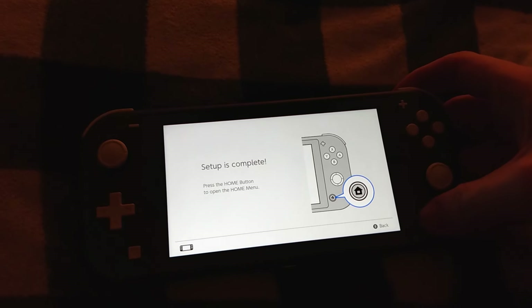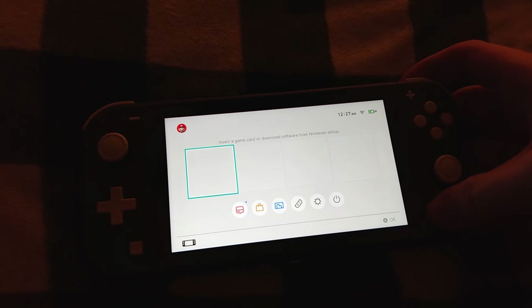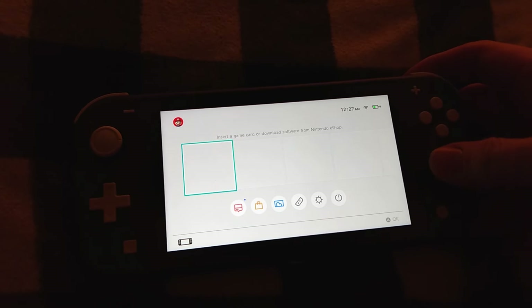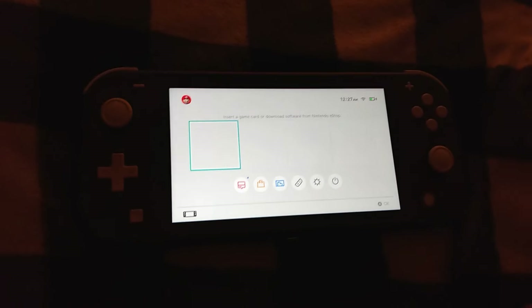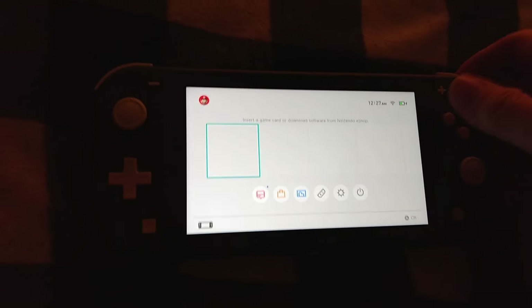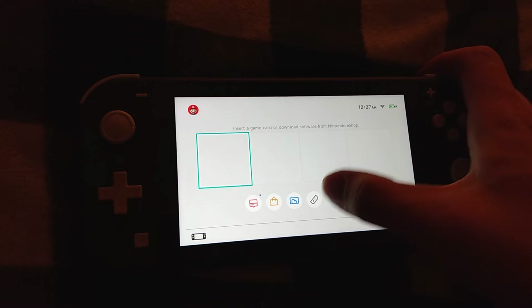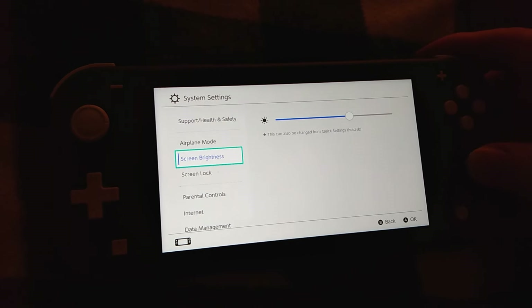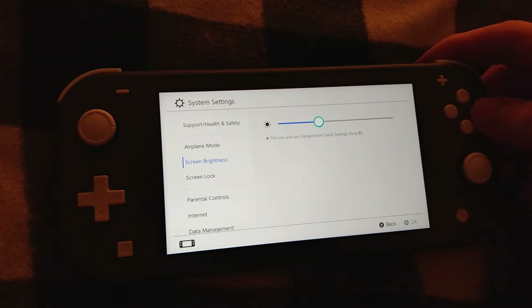Home key. I'll go ahead and do a software update, and that's what I do — just link up my account. So this is the switch, and yeah. Cool.